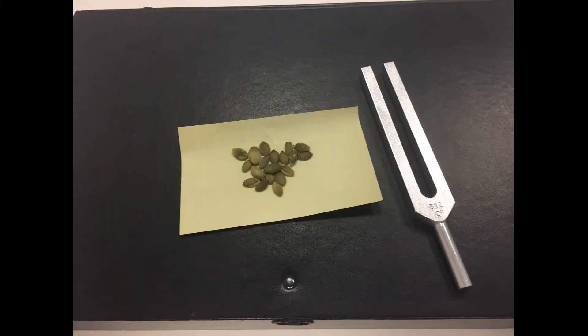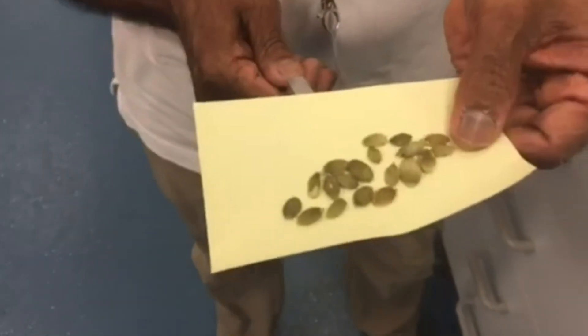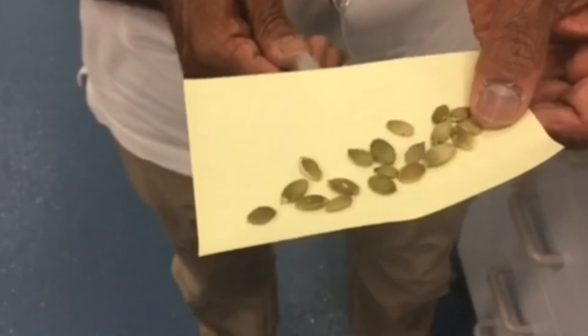So let's start by showing you how sound and vibration are very alike and that they both create energy. The first thing you're going to need is a post-it note, some pumpkin seeds, and a tuning fork which you may be able to get from the music department in your school. Bob lightly touches the post-it note with the tuning fork and it causes the seeds to bounce up and down. Because the tuning fork is moving back and forward really quickly, it's hitting the underside of the paper really quickly and that's what's pushing the seeds up and down. And that's how vibration can be transmitted as energy and also as sound.